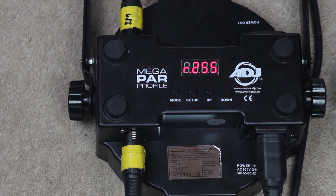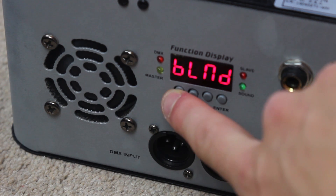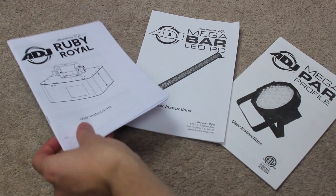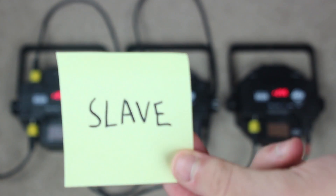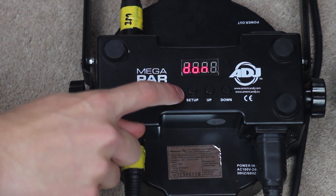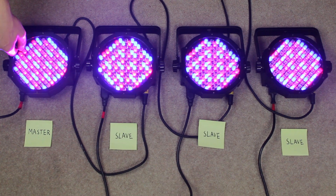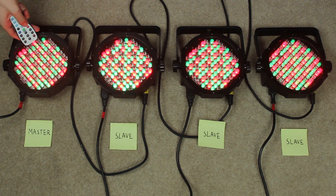Now we turn the lights on. To enable Master Slave mode we need to go to the digital display. How you actually enable Master Slave will vary depending on what make and model of fixture you have, so take a look at the instruction manual for your specific lighting fixture. With these American DJ Megapar profiles, all you need to do is put them into DMX mode at address number one. With the master fixture you don't need to set it as the master — it just automatically sends the signal down the DMX cable.